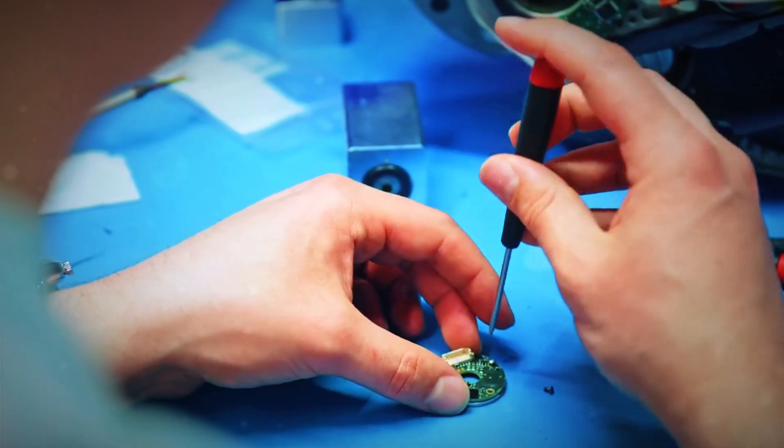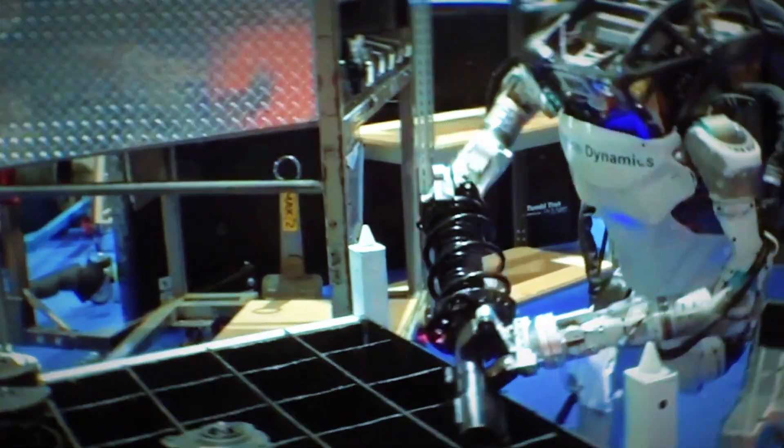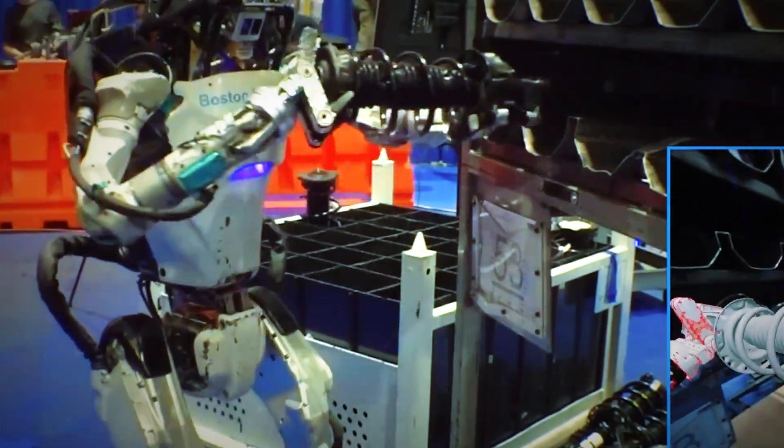Atlas has a left and right version now, just like us. It doesn't prefer one over the other though — if the left hand's angle gives it a better grip, it'll just switch. Total ambidextrous flex.